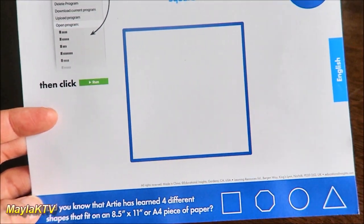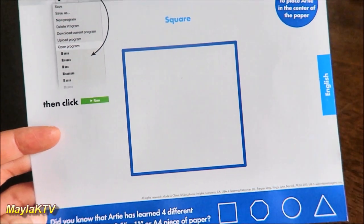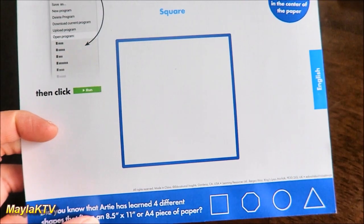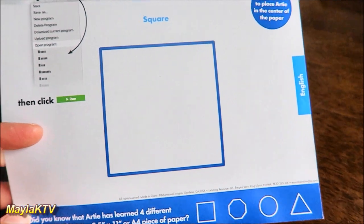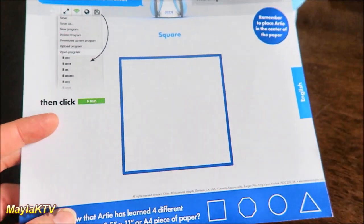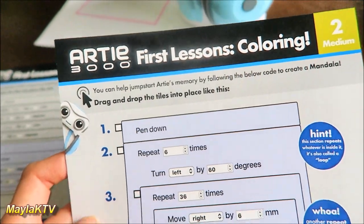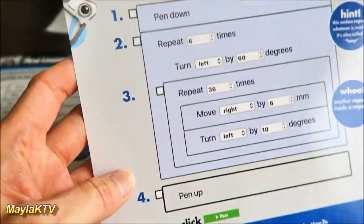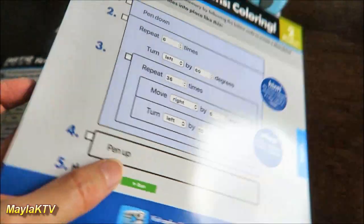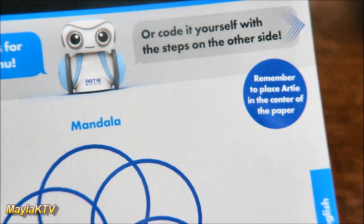Artie has learned four different shapes that fit on 8.5 by 11 inches or A4 paper, so with regular paper you can make all four shapes and learn about them. The next lesson we're going to try is the coloring — that's number two or medium. Just plug it into the program, and always remember to place Artie in the center of the paper.